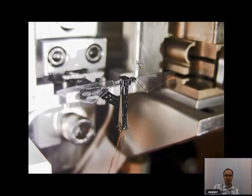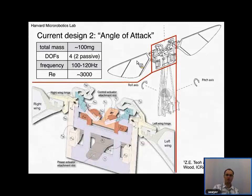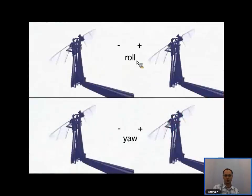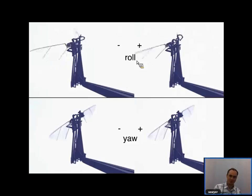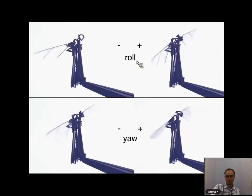Another more recent design actuates the angle of attack of the wing through a complicated mechanism. In this case, a second actuator controls through a complicated linkage the angle of attack of the wings. Flying flies and bees are believed to be able to actuate the angle of attack in a potentially similar way.